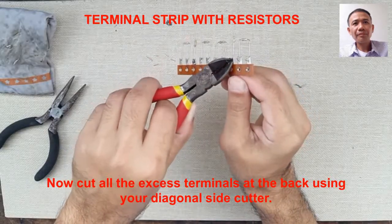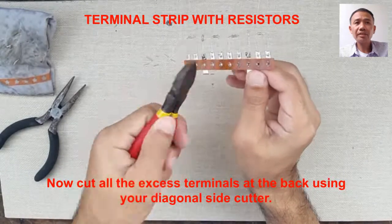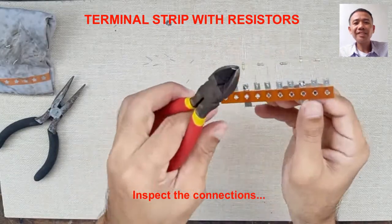After cutting the terminals, inspect the connections. Now you are done.